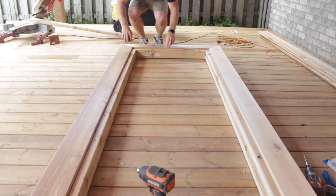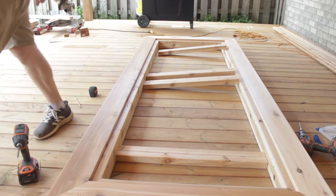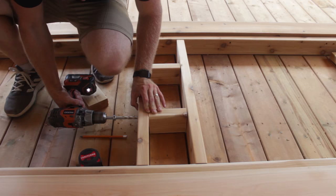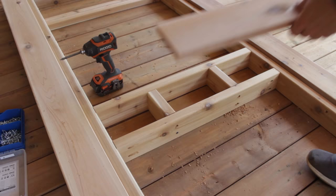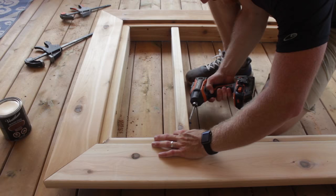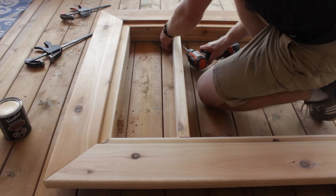After that was all screwed I measured the distance between the boards and cut 2x4s to go across. These 2x4s are what holds the final boards and the center board. Because the center board goes across differently I needed to add some extra supports in there so that it can get screwed together. Next I measured my center board and put that in. Then I put one 2x4 on each end for the legs to screw into.